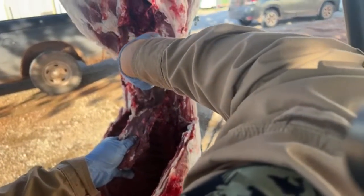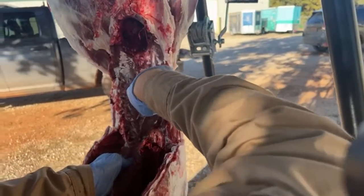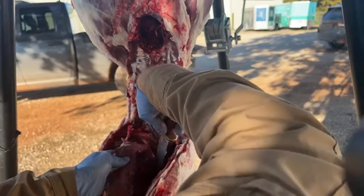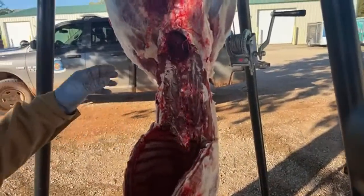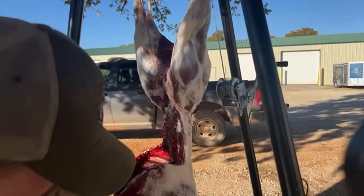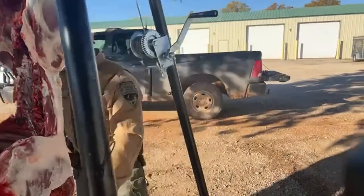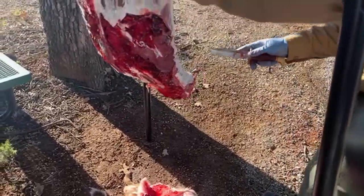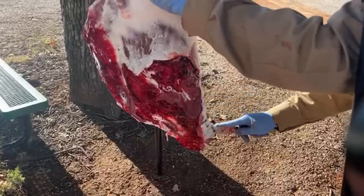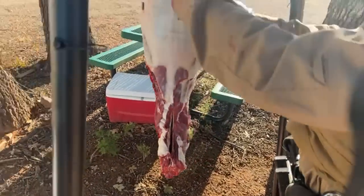Any tips for better success on public land? When you think you've walked in as far as you can, walk a little more. And the number one thing I see people doing wrong is not paying attention to the wind. Now let's do the back strap first.